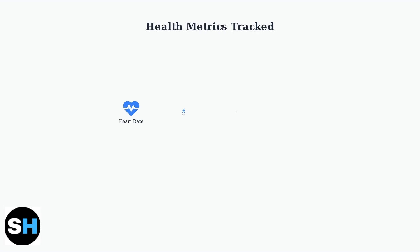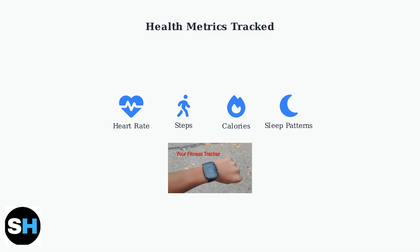The T70 smart bracelet tracks four essential health metrics to help you monitor your daily wellness. It continuously measures your heart rate, counts your steps throughout the day, calculates calories burned during activities, and analyzes your sleep patterns each night.